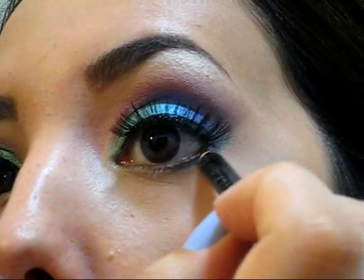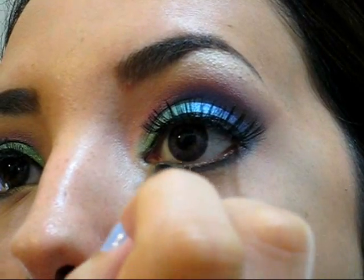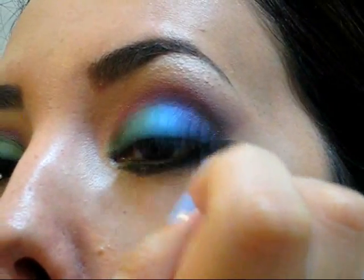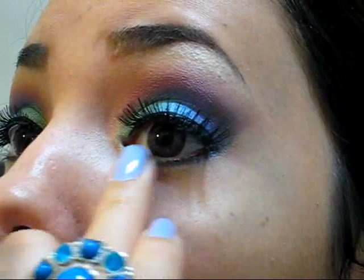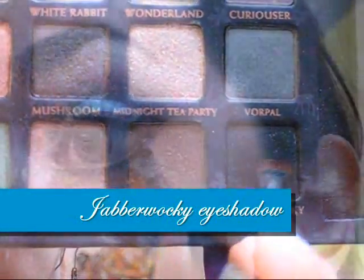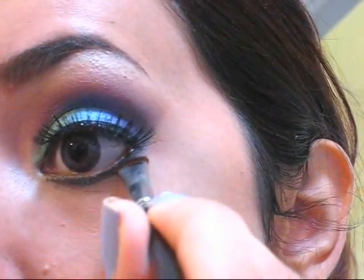Now we're going to move on to the lower part of the eyes. I'm lining the lower lash line with a black pencil — I'm not making this line very strong, just a little bit of color in that area. Don't worry if it's not perfect, because we're going to apply a little bit of eyeshadow on top to seal it and make sure it doesn't move.